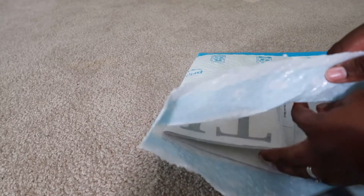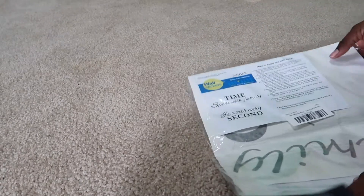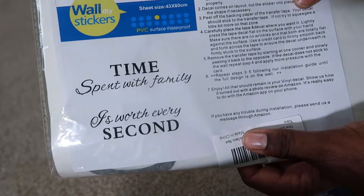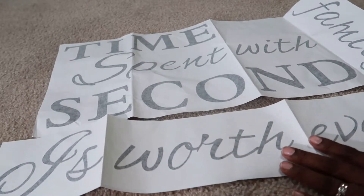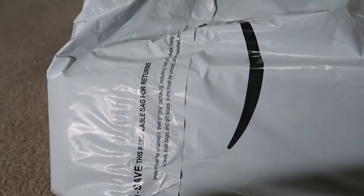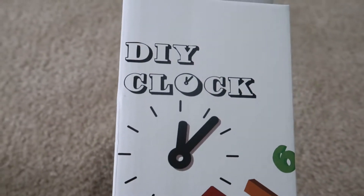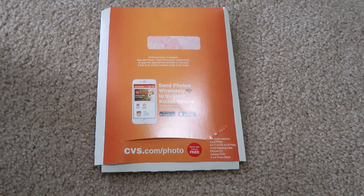I ordered a vinyl wall decal from Amazon. It was $15.97, however I had enough points built up to cover the entire cost. You can choose whatever saying you'd like. I went with 'time spent with family is worth every second' and that is so true. When you take it out of the package, it comes in two separate pieces, so you have to use scissors and cut the words to match how you want the writing to appear on the wall. I also ordered a clock mechanism from Amazon — it was $12.97 and is fairly simple to assemble, no tools required. And I ordered my photos at CVS — I got these for free using my extra bucks and discounts. You cannot beat free.